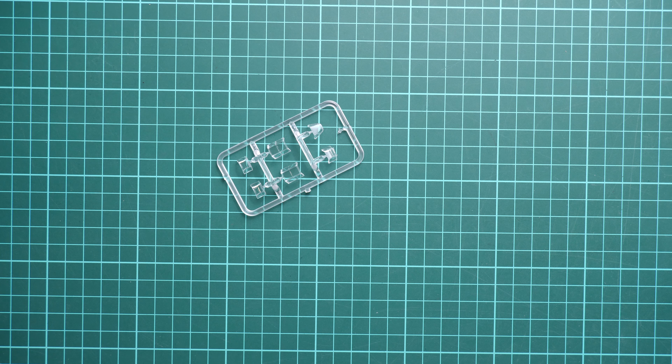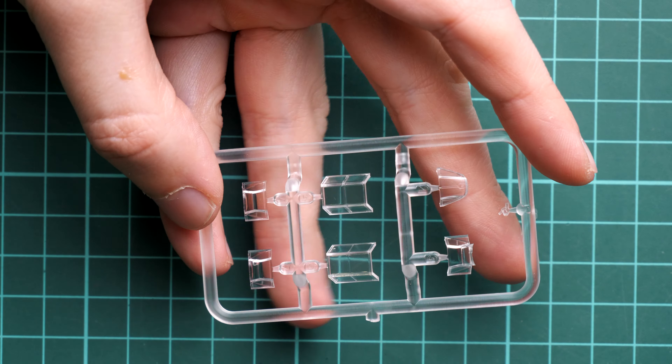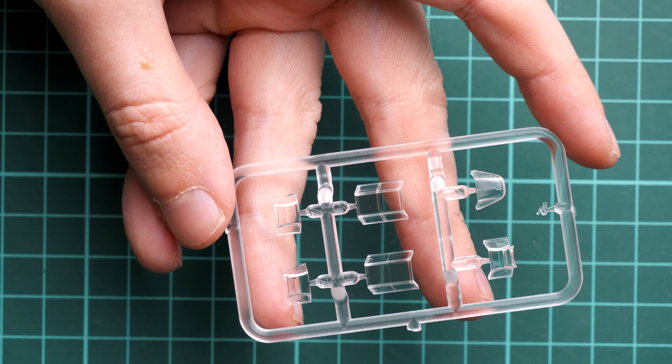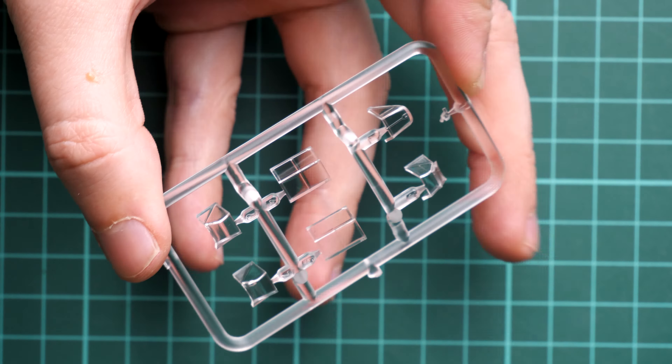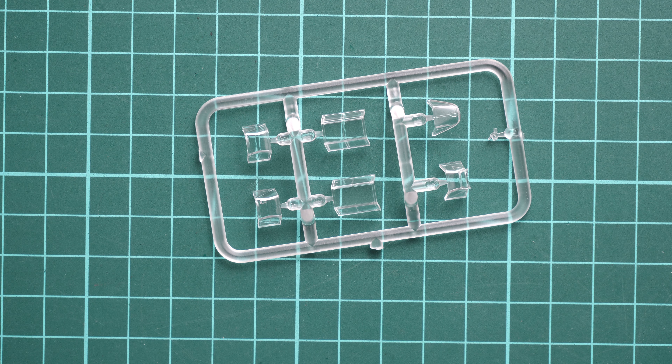The engine should be quite detailed out of the box, making it worth investing time in painting and weathering — or you can hide it and focus on external features. The cockpit floor is assembled with a separate rear bulkhead, which is a bit unusual for BF 109 kits where these are usually combined. We also have lower fuselage cooling panel parts, more engine components, another landing gear wheel, exhaust stacks, the oil cooler, and the bottom air intake — all molded as single pieces to avoid visible seams.